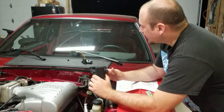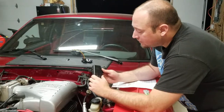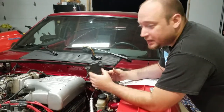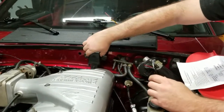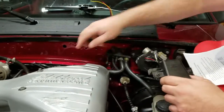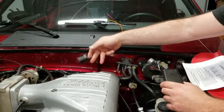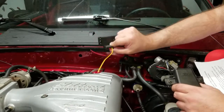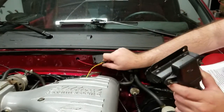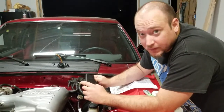We're going to start installing the micro squirt kit. First thing you want to do is ditch the factory MAP sensor — this one's located right here and it has a little harness that plugs into it. Essentially you're going to cut these three wires, splice three wires in, and then mount this essentially where the factory one was. It's as simple as that, so we're going to solder those wires on and get to it.